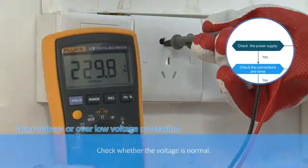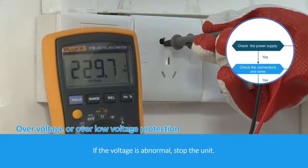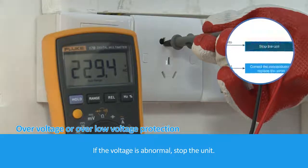Check whether the voltage is normal. If the voltage is abnormal, stop the unit.